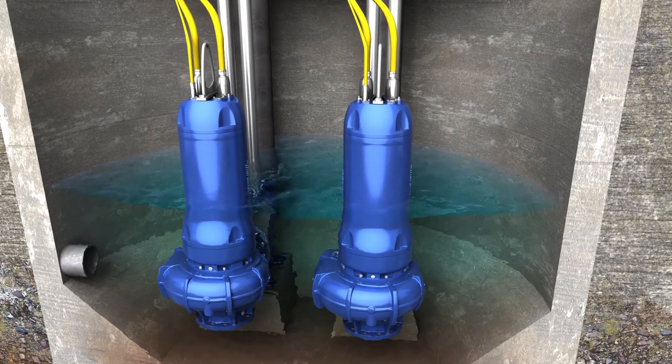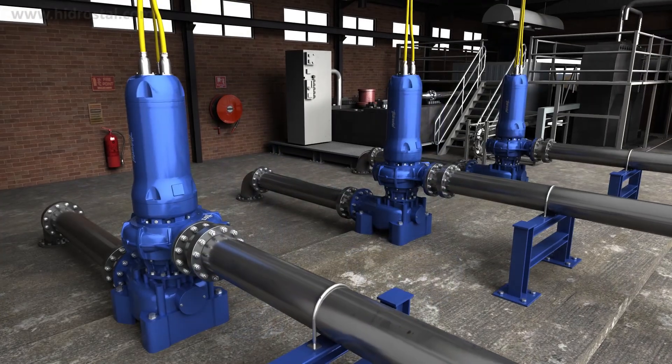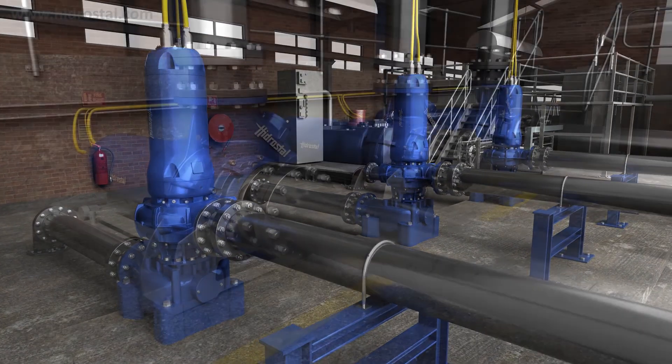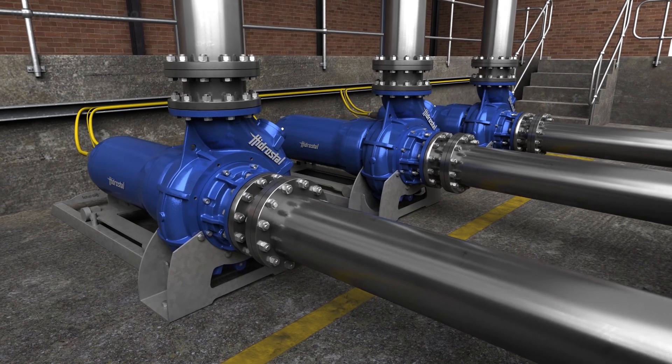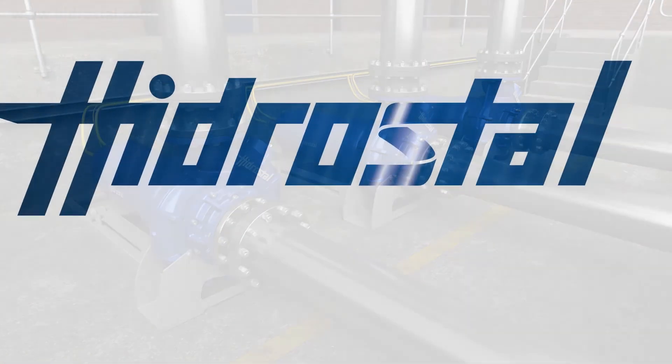The Hydrostyle motor line offers the best in efficiency, the best in reliability, and the best in robustness. Tumor motors setting the highest standards today and tomorrow.